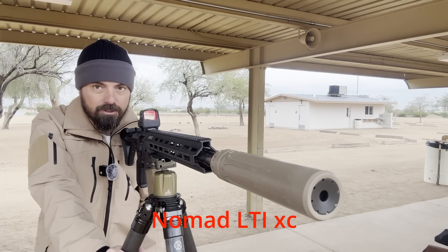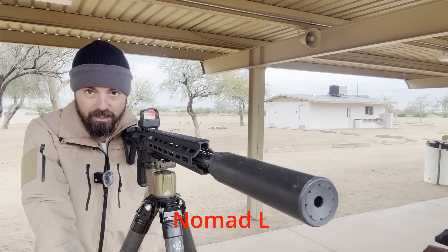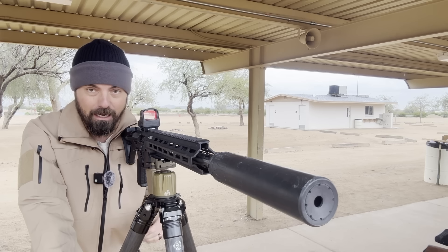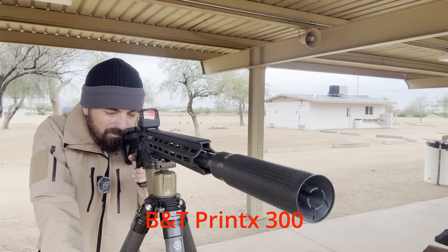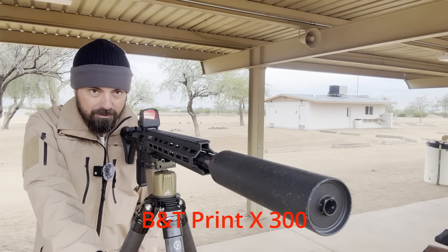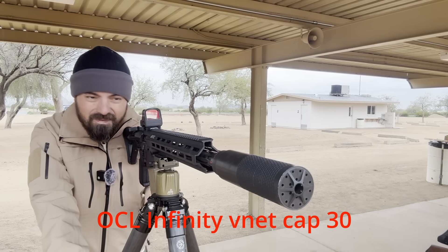That wasn't bad — especially with the gas choked all the way off because it's a high back pressure. That sounds really good — up there with the best of them. I think because of the rain and choking it down so much, some of these are barely cycling. I'm tuning the gas down so low it's cycling but just barely. Typically that rings my bell — today it rang my bell just a little. That was crazy good, up there with the best of them — choking the gas down, rain, just a great-sounding suppressor.